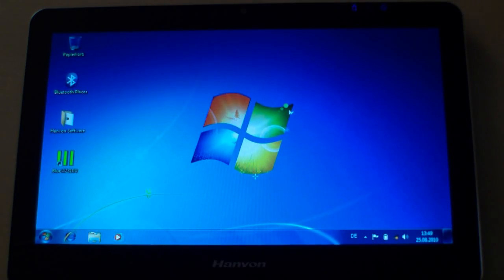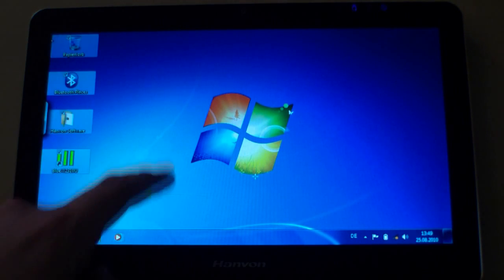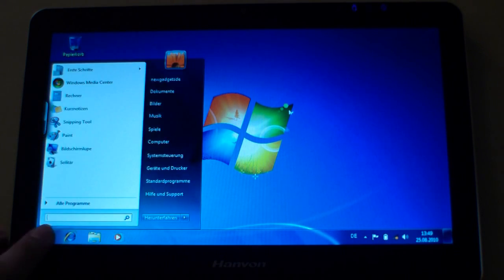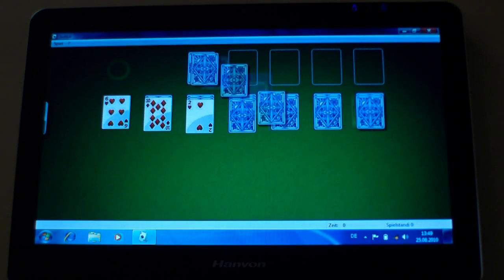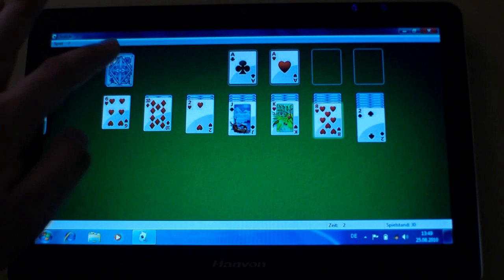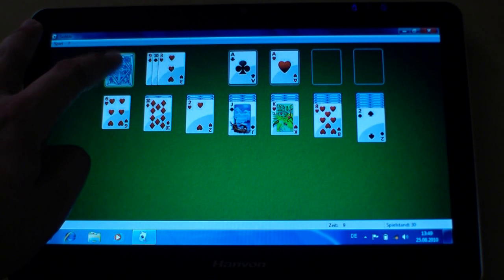So this is the Windows 7 desktop — as you can see, very fast. Everything just works. If you press and hold you can simulate a right click. Let's have a look at Solitaire, a very nice game for touch screen devices. Thanks to the Celeron processor it's very fast, very snappy, and there are no lags.